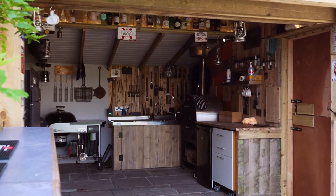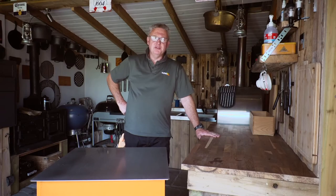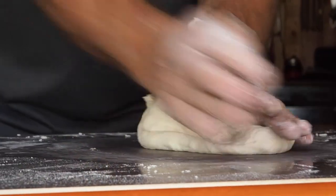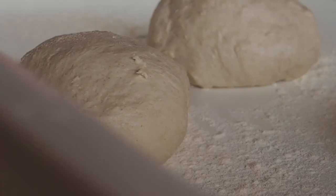Hi guys, and welcome back to the Carpenter's Arms. Following on from our last video making pizza, we thought we'd do a little video today on how to make the dough. So let's get started.